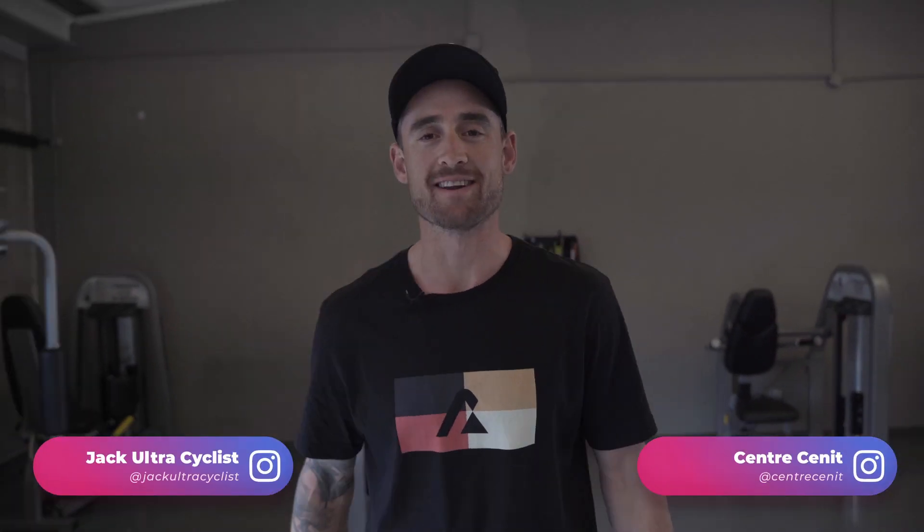Legends, welcome back. This week we're in Seneth health facility here in Girona and I want to run you through one of my typical strength routines as part of my weekly training. Today we're going to focus on single leg stability and functional core. So come with me as we get stuck into a little bit of weights, a little bit of gym here at Seneth.